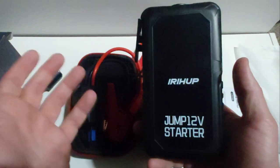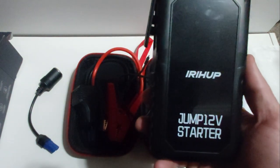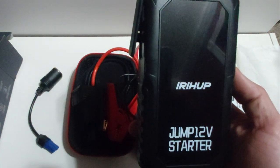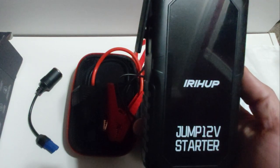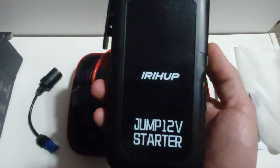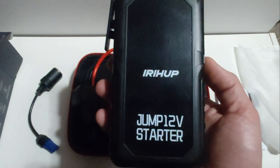This can jump start any gas engine up to eight liters in size, and also diesel engines up to five liters. It has a built-in lithium battery pack instead of a traditional lead acid battery, a bright built-in LED light, and can be used as a power bank to charge small electronics like phones and tablets. The peak jump current is 2000 amps — not bad considering it's no bigger than my hand, the same size as my Samsung Galaxy A70.